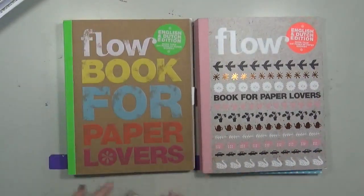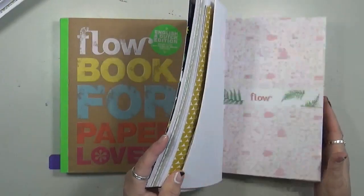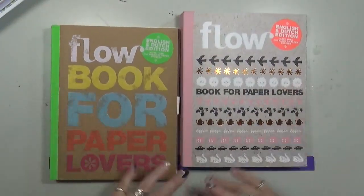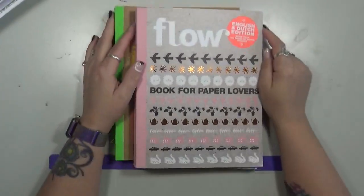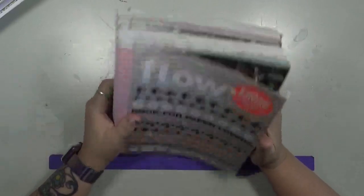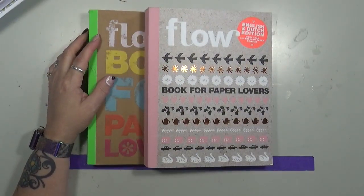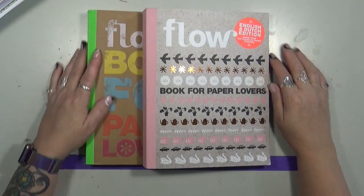There's also calendars, stickers, borders, tags, postcards — you name it, it's in here. I hope you guys have enjoyed this and it gives you a better idea of what's actually in one of these Flo books for paper lovers. As always, don't forget to like, comment, share, and subscribe. If you have any questions, let me know in the comments below. Have fun — that's what life's all about. Happy creating! I'll talk to you guys next month. Bye.